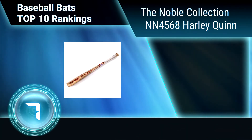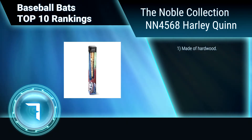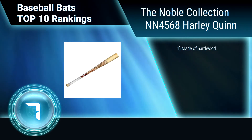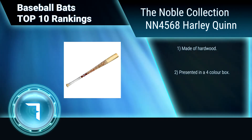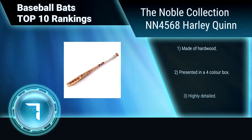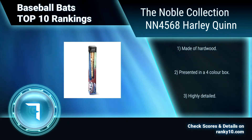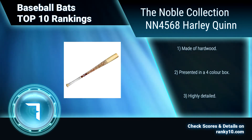Ranking number 7: The Noble Collection NN4568 Harley Quinn. This 31.5 inches long Noble Collection baseball bat is an authentic prop replica collector wood baseball bat. It is officially authorized by Warner Brothers and DC Comics. Made of hardwood. Presented in a 4-color box. Highly detailed.